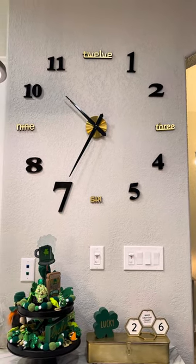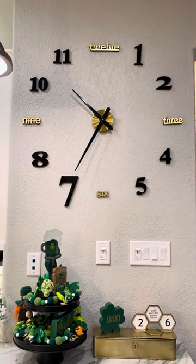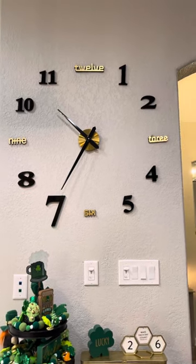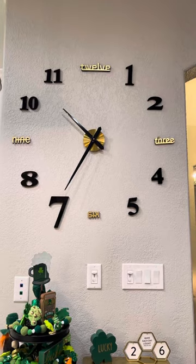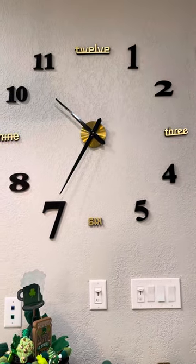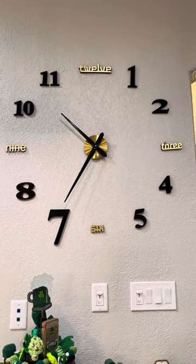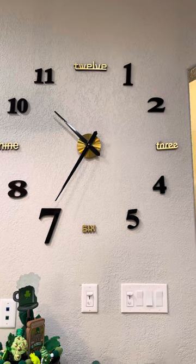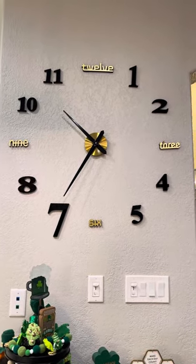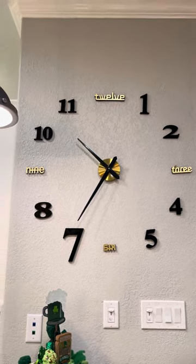I wanted a combo, so this is what I ended up with. I have a whole other clock with the reverse — gold numbers and black letters — that I'll be putting somewhere else. Super pleased with it. I installed it a little differently. It's called the Vangold — V-A-N-G-O-L-D — large wall clock or DIY wall clock. If you just pull that up you'll find it. $23, money well spent — I absolutely love it on this wall.